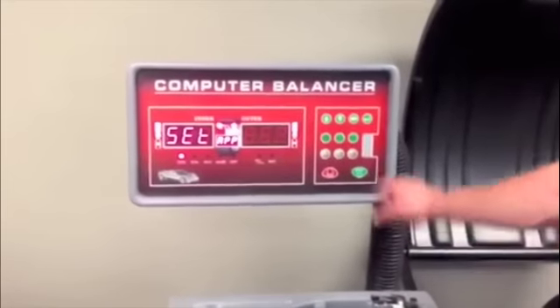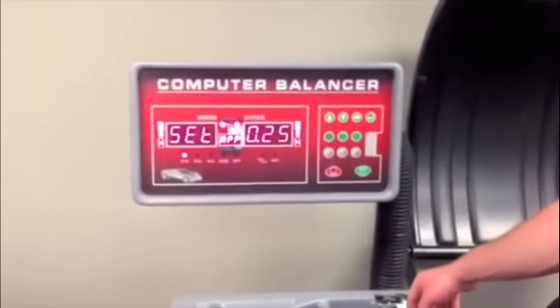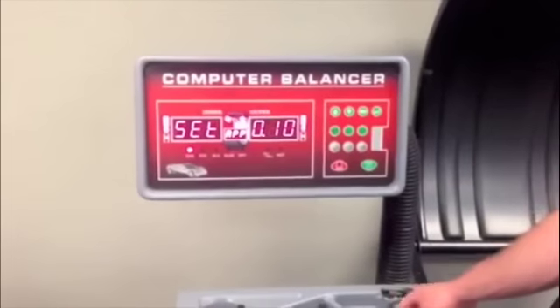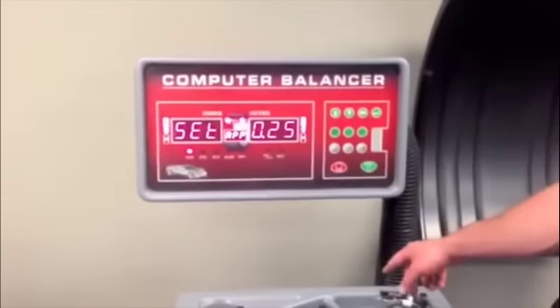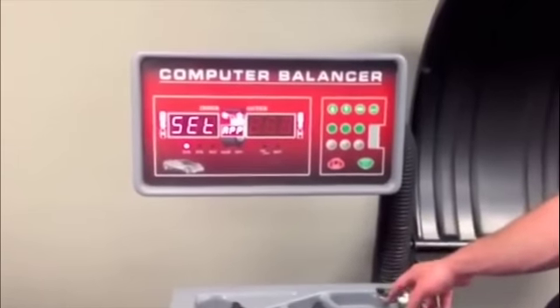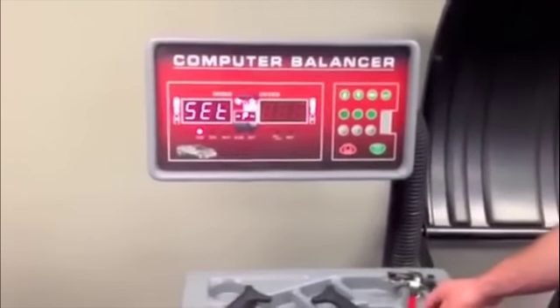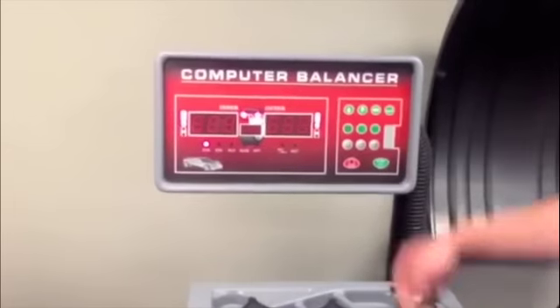Unit increment selection. Choose to show values at quarter ounce or one tenth ounce. Press enter button to save. Press double arrow button to save and exit options menu.